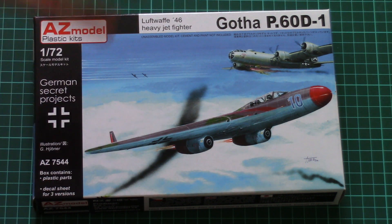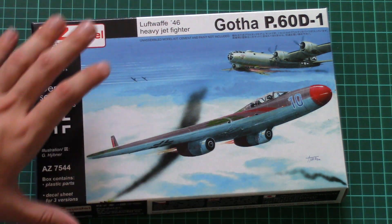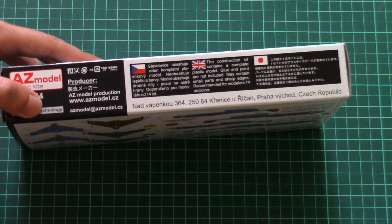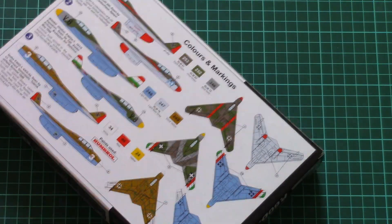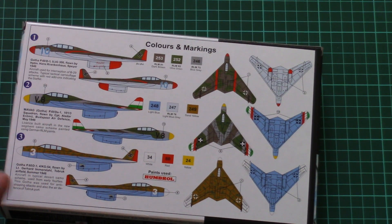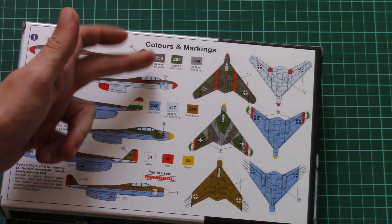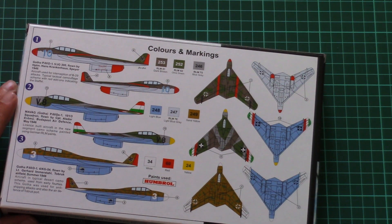Packaging is quite typical for this manufacturer — here you can see a comparison with my hand, so it's not that big. We have this beautiful box art which was done by Mr. Hibner, and on the sides we have some safety information and some other kits available from this manufacturer. On the back side there are three marking options. Paint numbers are given in Humbrol numbers, but we also have RLM designations, so it will be easy to determine which paint you should use on your model.